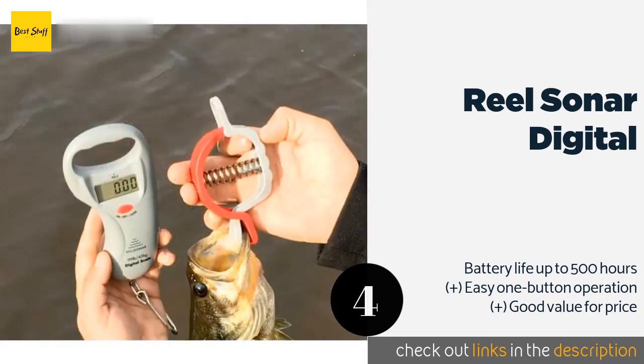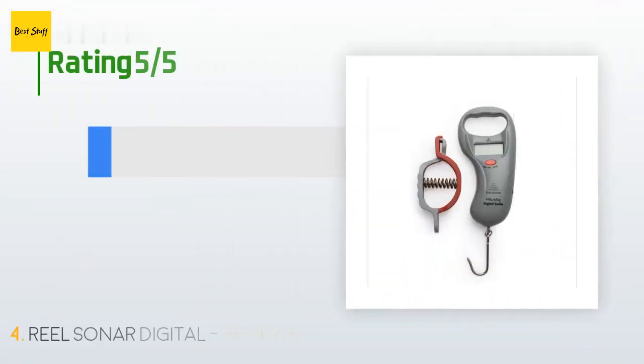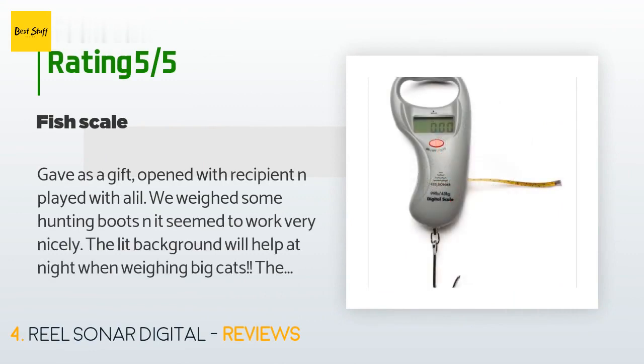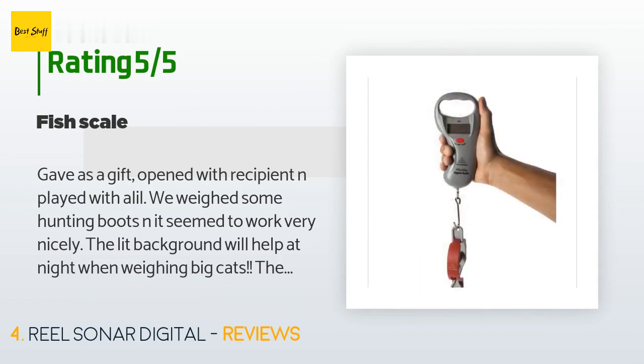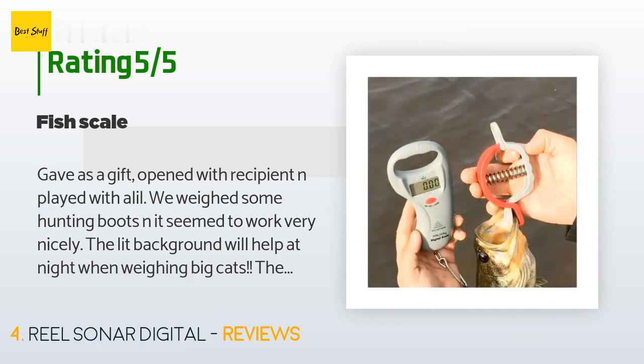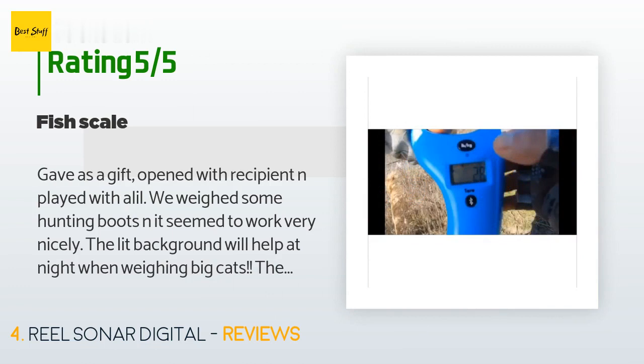There are 269 customers who have reviewed this product and the average rating is 4.4 stars. A customer said: gave as a gift, opened with recipient and played with it a little — we weighed some hunting boots and it seemed to work very nicely. The lit background will help at night when weighing big cats. The hold function is nice once it gets the weight so you can release your grip and look at it after releasing fish. All in all, very happy with the purchase — hope it holds up as it will get much use this summer.